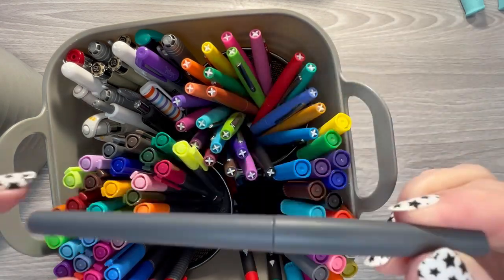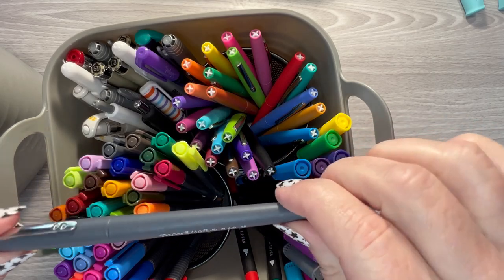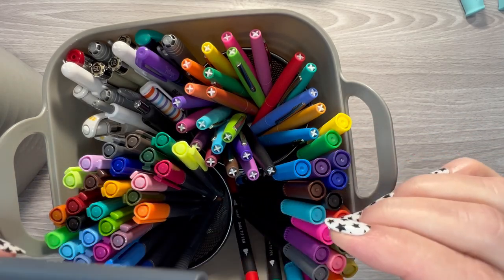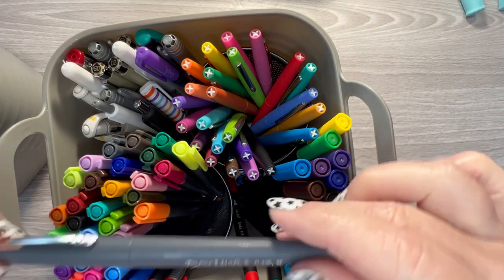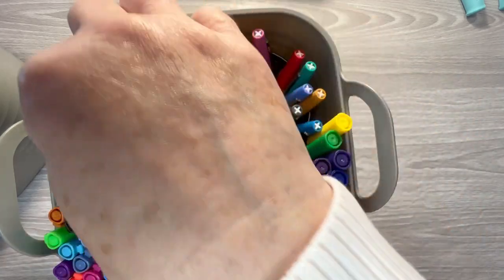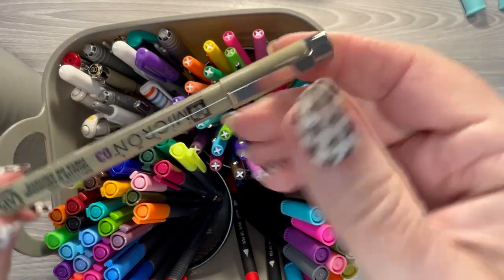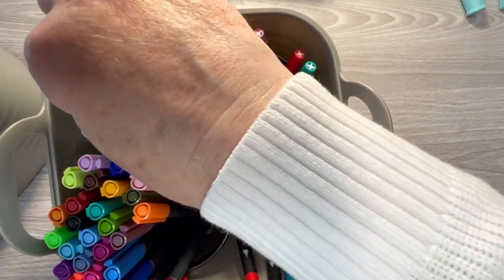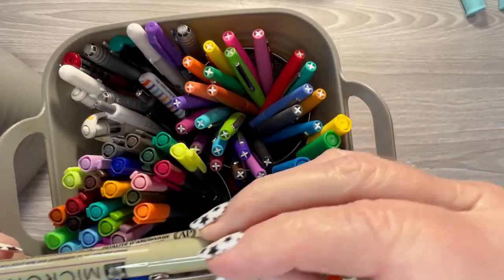And then of course the Paper Mate Flairs — I would love to have these in all the colors. I wish they had color names on them so that you could have a color list on their website where you could go through and check off all the colors that you have, but they do not. And then I really like the Microns as well. This is a 03, and I have an 01 and an 05. Mine are all in black, but you can get them in different colors.